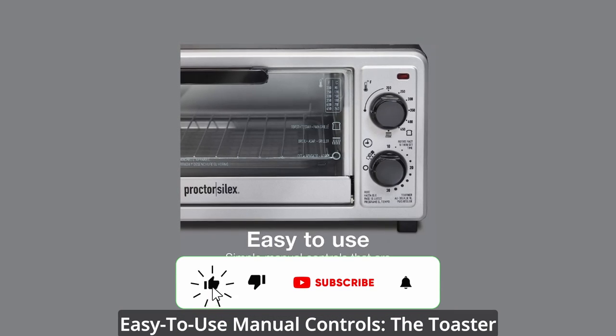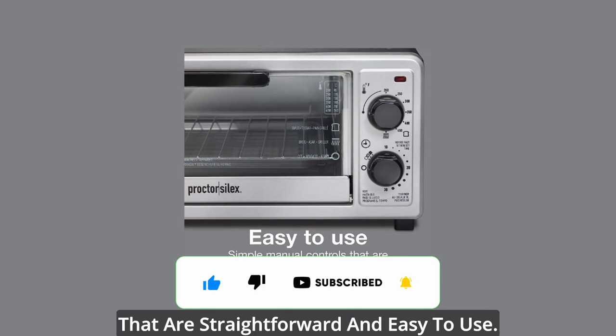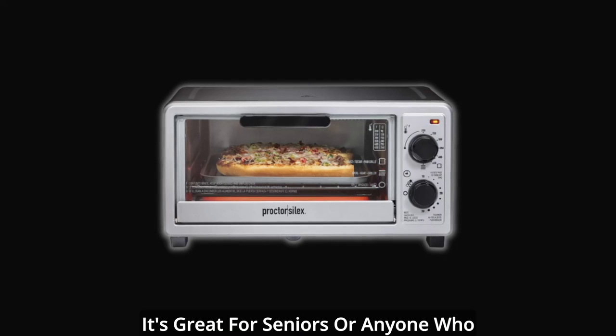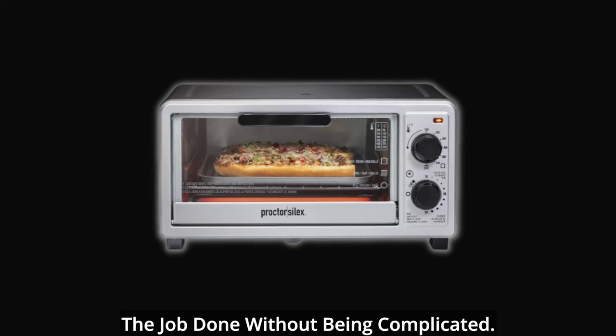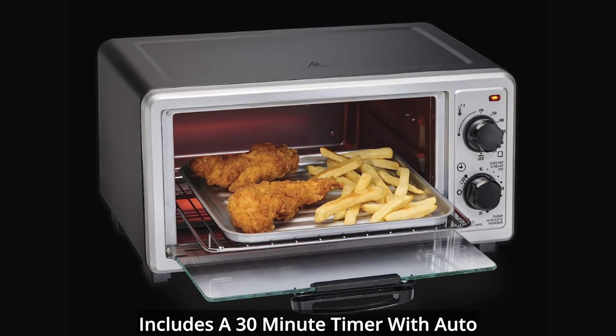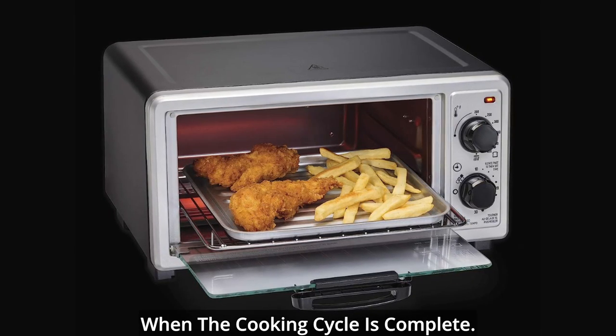Easy to use manual controls: the toaster oven broiler has simple manual controls that are straightforward and easy to use. It's great for seniors or anyone who wants a toaster oven that efficiently gets the job done without being complicated. Includes a 30-minute timer with auto shutoff and a ready bell that rings when the cooking cycle is complete.